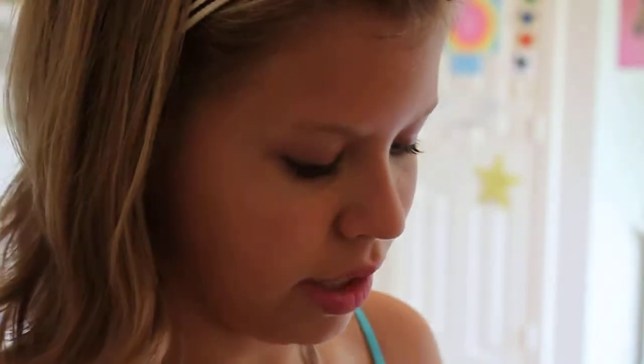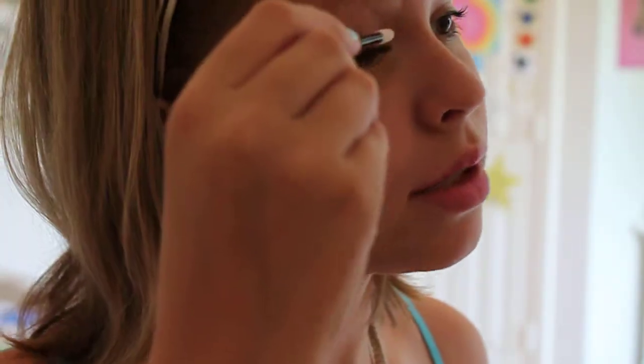Then you need some primer for your eyes. I use NYX High Def Base Eyeshadow Base. And you're just going to rub it all over your eyelid.